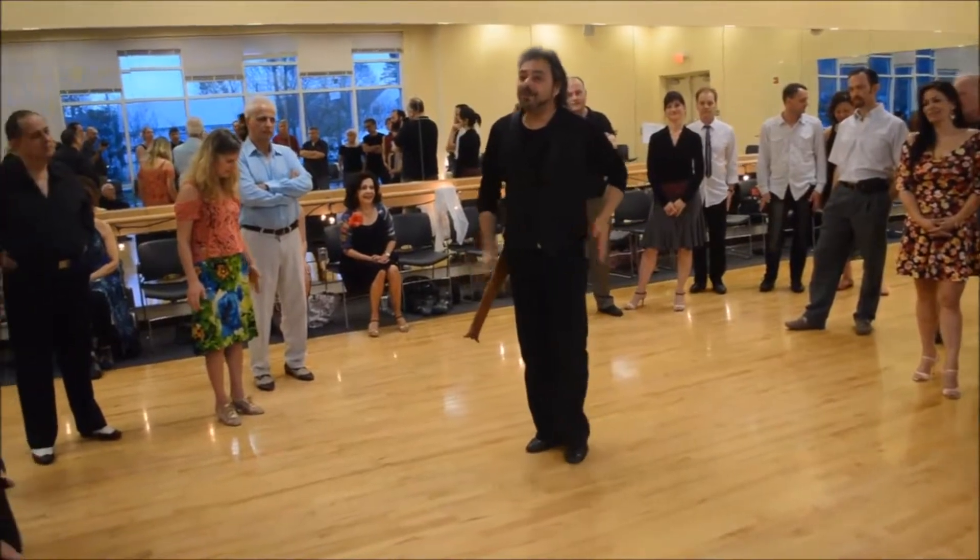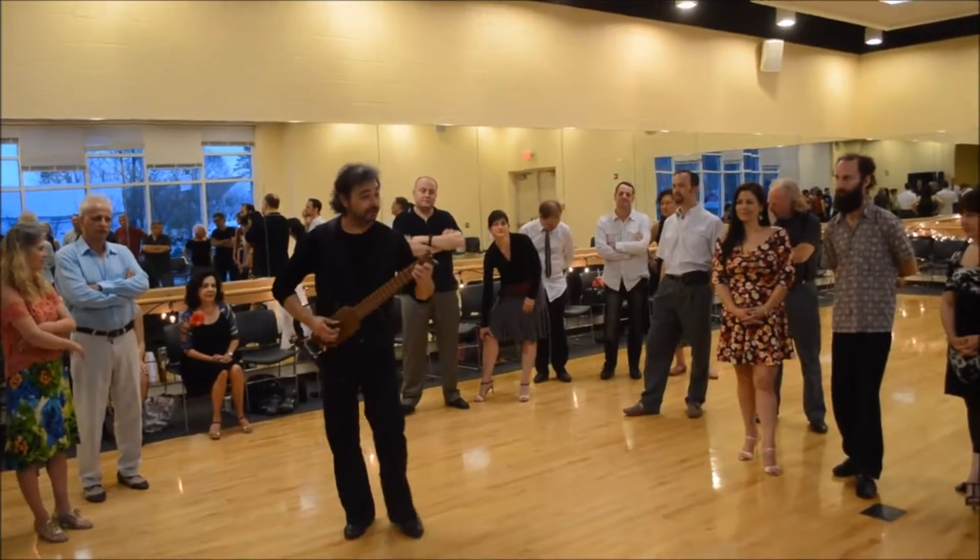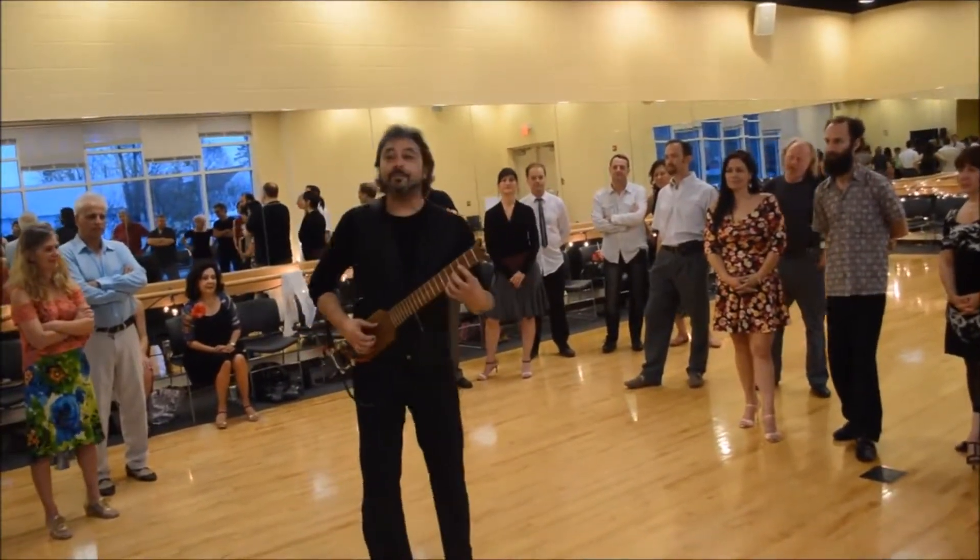Now you can see it moving. You want to move like when you hear that — you want to dance. Come, come.